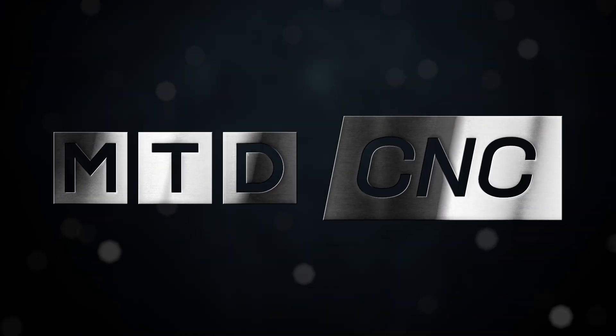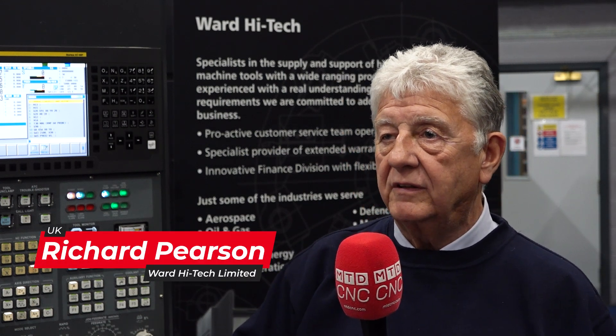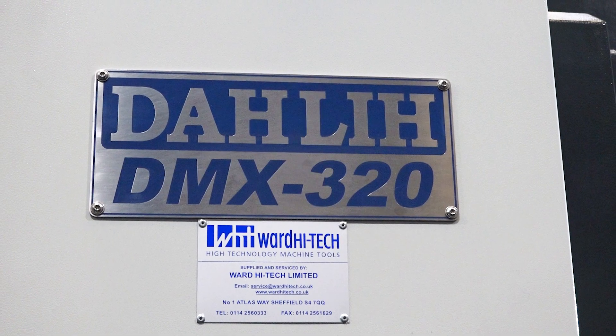So Richard, we're stood in front of the Darley DMX320, but what actually is this machine? This machine is a popular version of one of our existing normal three-axis machines that's been modified to make it very very efficient for four plus one machines.